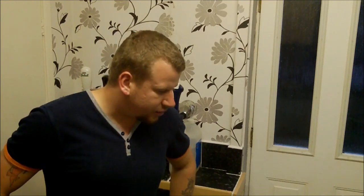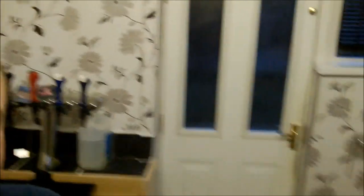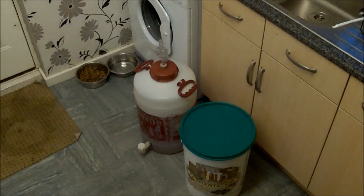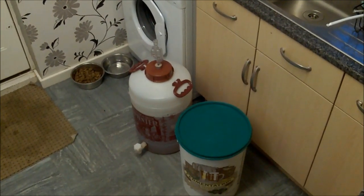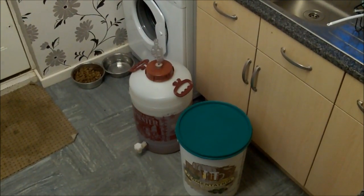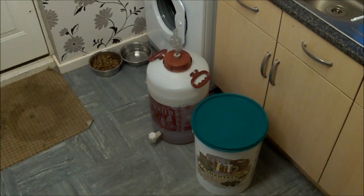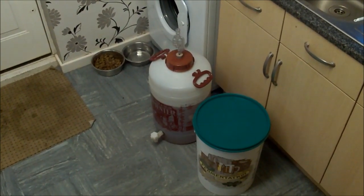I'll just show you these two brews down here. The one with the green lid is the Edme Super Brew German style lager, and the one with the airlock on is the cider.